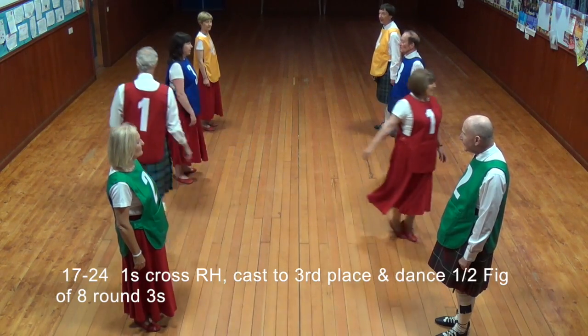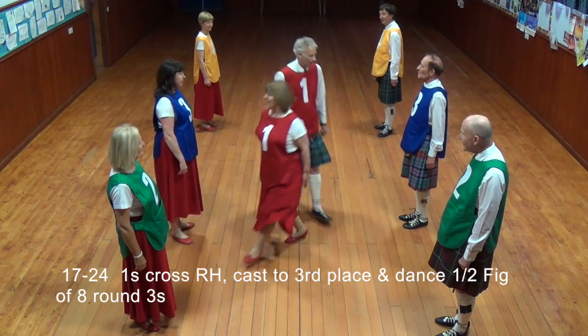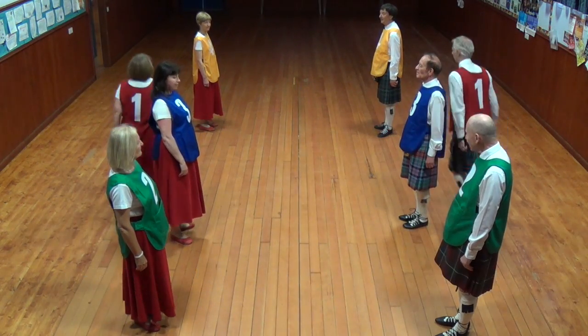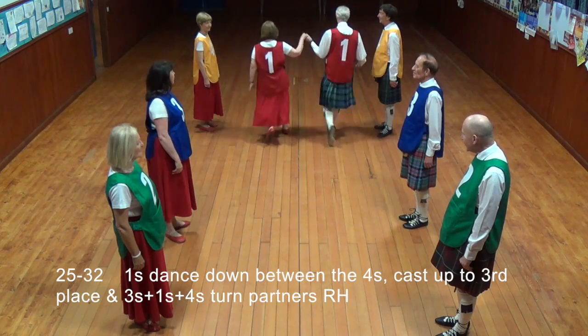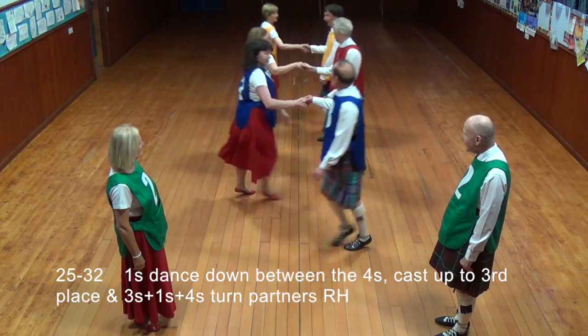Cross right hand, cast to third place. Dance half figure of eight around the threes. Dance down between the fours, cast to third place. All turn partners right hand.